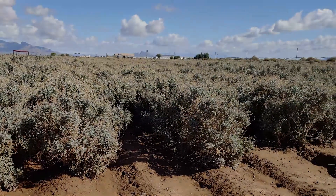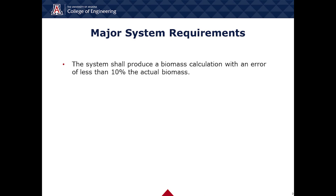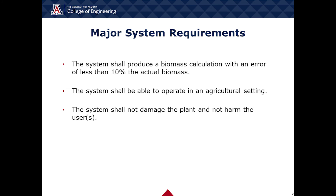For this objective, we focused on three main requirements: calculating the biomass within a 10% error margin of the real biomass, automatic operation in an outdoor agricultural field setting, and finally, not damaging the plants.